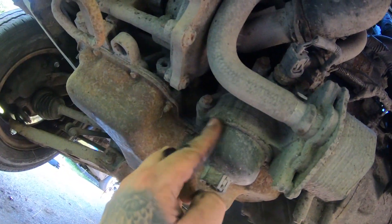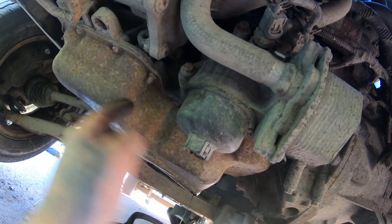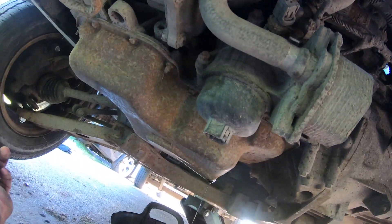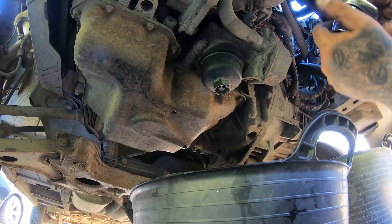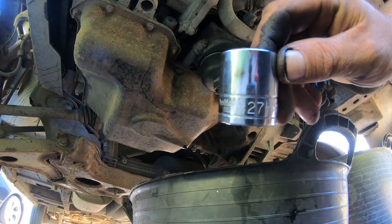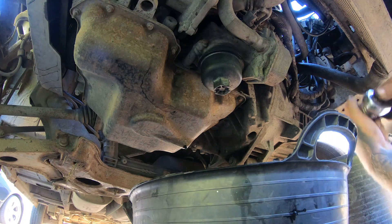I'm going to give this a clean with a bit of brake cleaner around it — you don't want this crap going back into the o-ring and stuff like that when you're putting it back on. I'll just give this a quick wipe down before I pull it off. The oil filter housing socket is a 27.